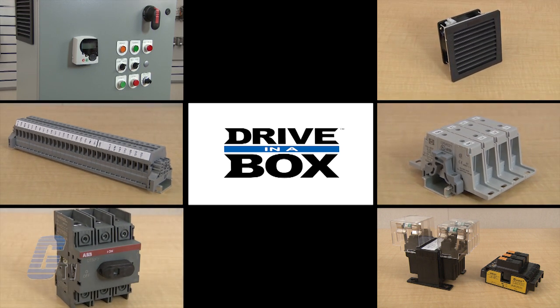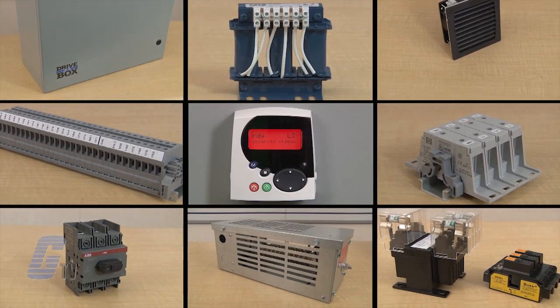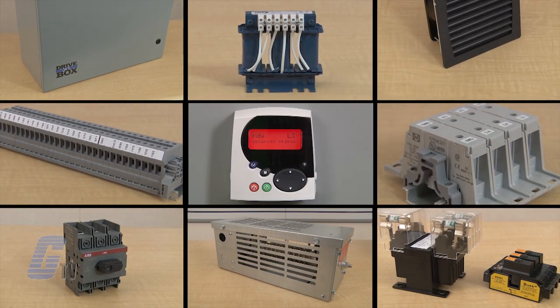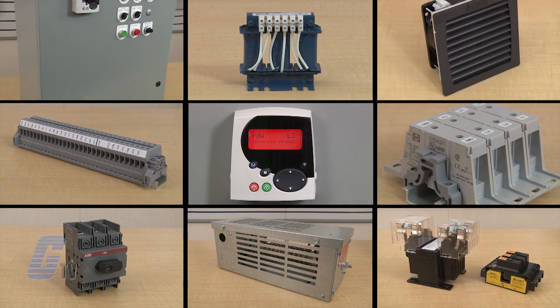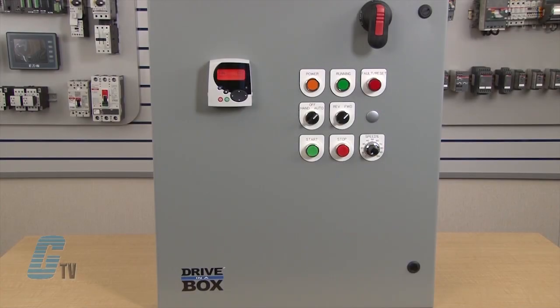Additional options can include a line reactor, dynamic brake, and a drive keypad mounted on the enclosure door. The drive is selectable from many of our top brands in the industry, and the outside front panel is customizable for your application needs.